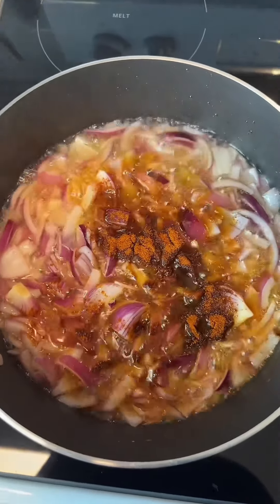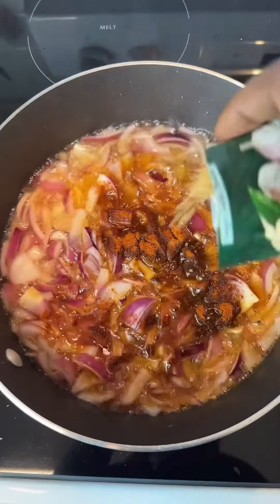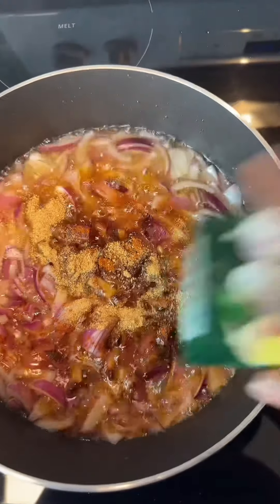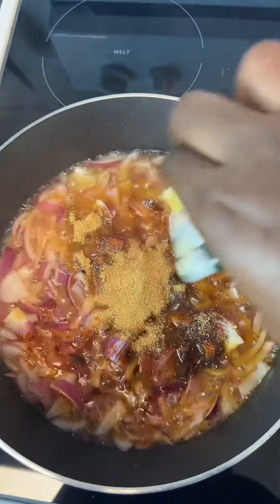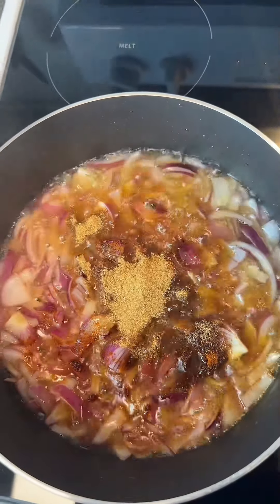Go ahead and add some paprika and that Kevo hot pepper — that is so spicy, but I did add two. Also add ginger garlic powder; you can use ginger garlic paste. I use two sachets — feel free to use as much as you want — then give it a good mix.